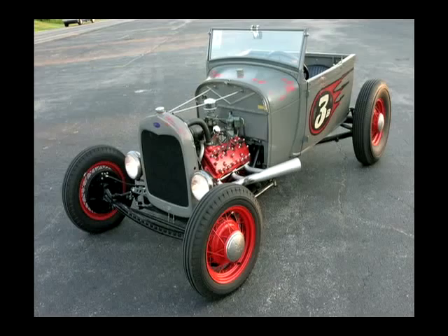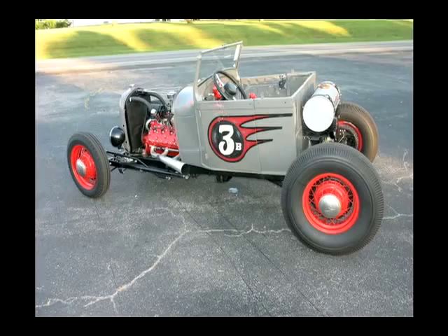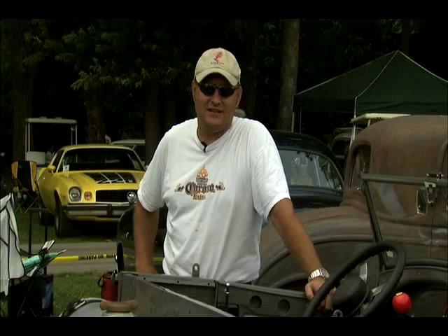Hi, my name is Rich Linder. This is my 1928 Ford Roadster pickup without a bed. It's kind of modeled after Lakes Modified, what they would run on the Dry Lakes in California back in the early to late 40s.